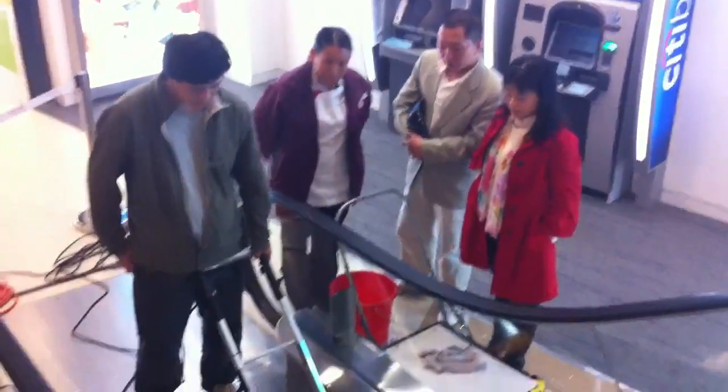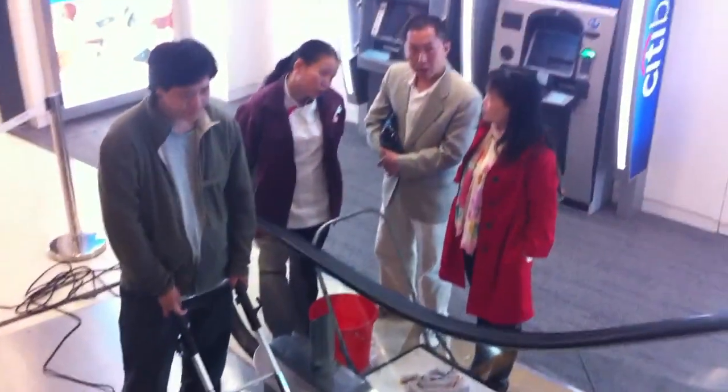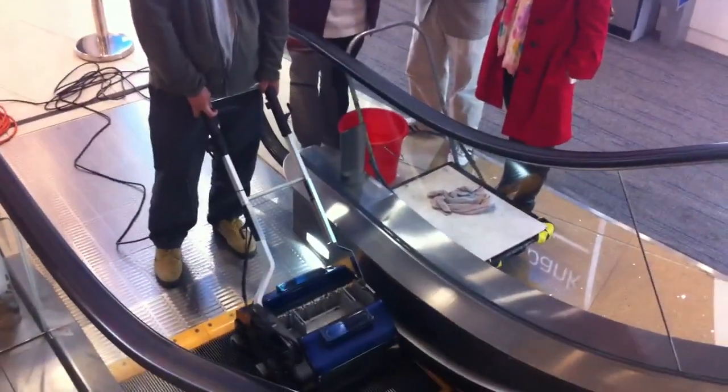Normally you do around four rotations or so of the escalator for each phase. I will speak to you later. Bye.